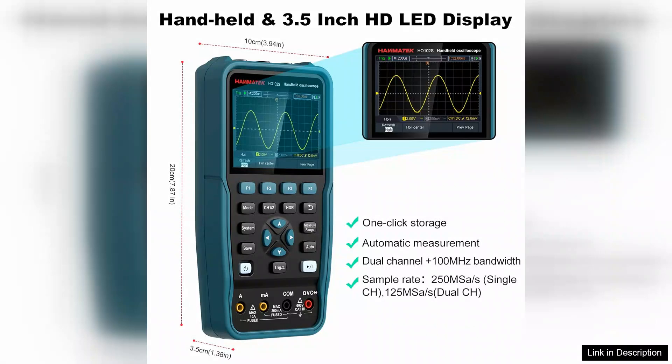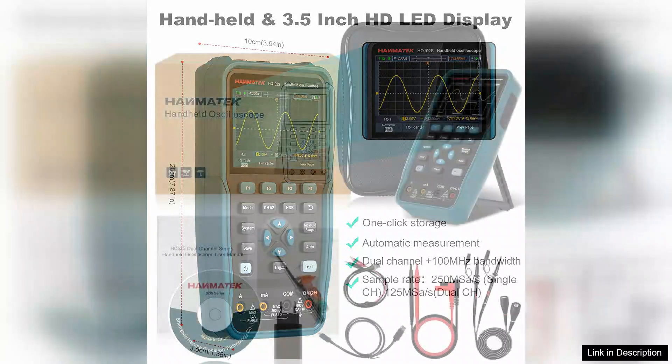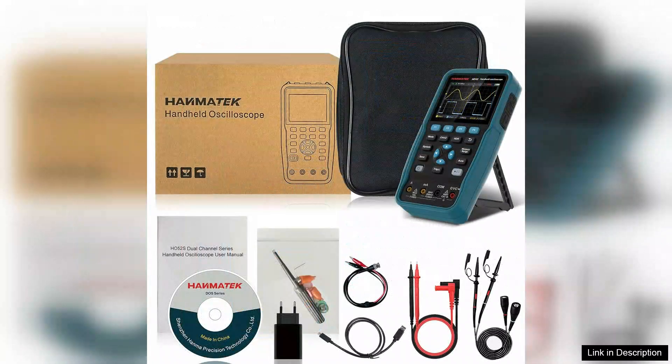Overall, the Hanmatek HO100 is an excellent choice for hobbyists, educators, and professionals seeking a reliable handheld oscilloscope. Its combination of features, portability, and user-friendly design makes it a valuable addition to any toolkit. For those needing a multifunctional device for electronic testing and analysis, it delivers impressive performance at an accessible price point, making it a worthy investment.